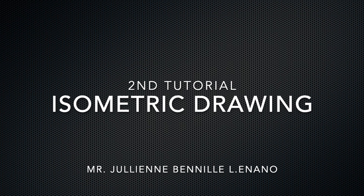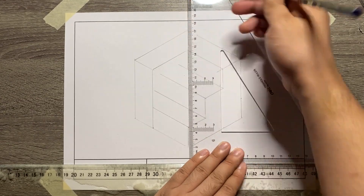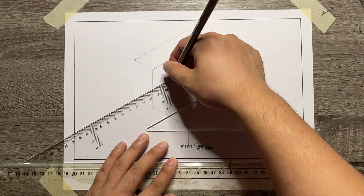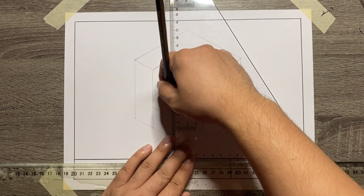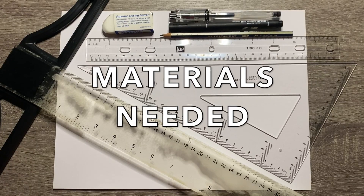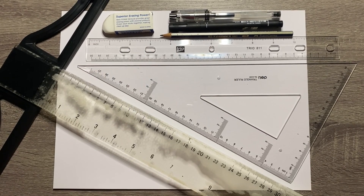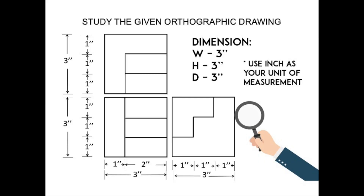Hello everyone, welcome to our second tutorial for isometric drawing. Here are the materials needed. And this is the orthographic drawing that we need to convert.